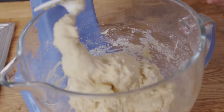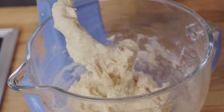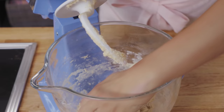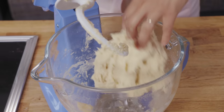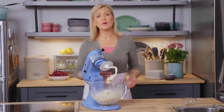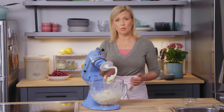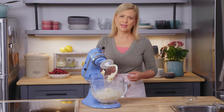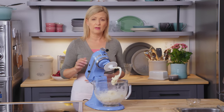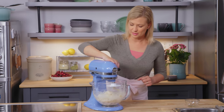Here's the dough after about a minute of working in the butter. You can see it's soft on the top and dry at the bottom, so I'll give it a little flip upside down so it can work more evenly. If you don't have a mixer, you can mix this in a bowl by hand and turn it out onto your work surface — knead for about five minutes by hand, or three to four minutes in the mixer.